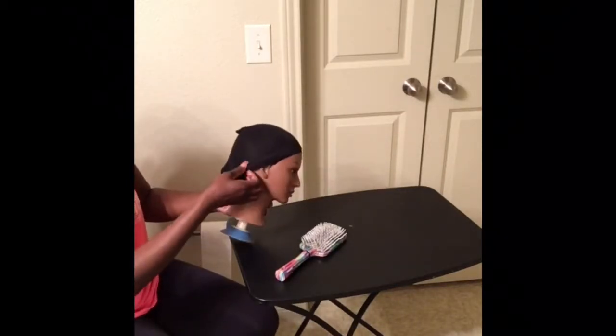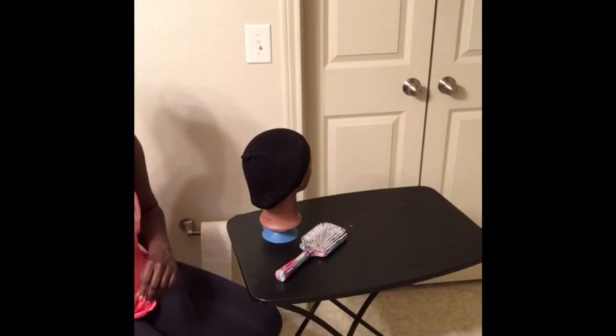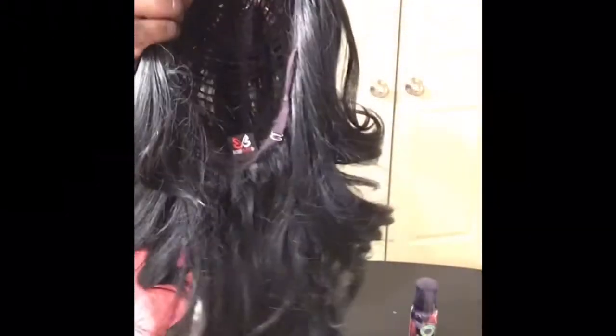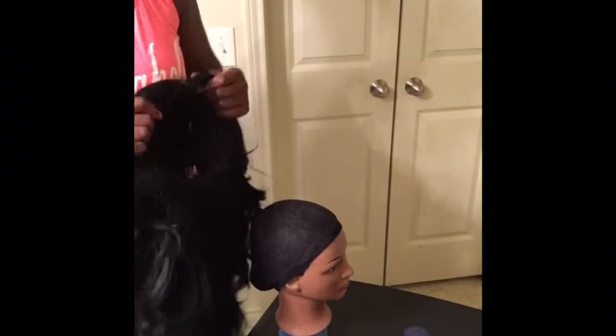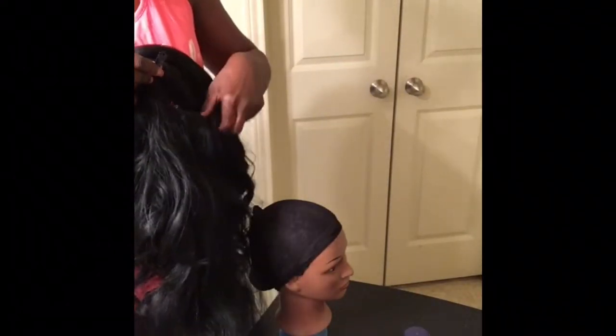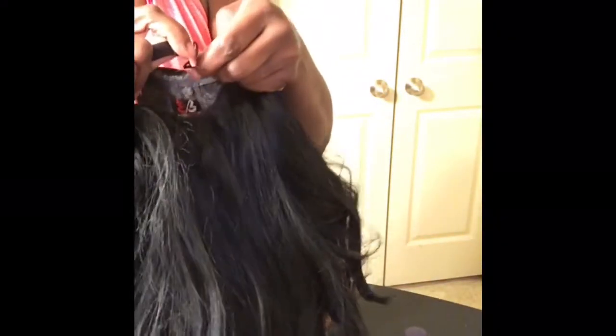I actually ended up putting super glue on the bottom of this mannequin head just for this video and super gluing her to the table - you gotta make it work however you can. Alright, this is the Bobby Boss wig from my last video. It looks a hot mess because I didn't take care of it or hang it up on tire racks like I should have. The first thing I'm going to do is attach the little clips that come on the back of the wig. I always have a hard time but they're attached, so it can fit snug on the mannequin's head, just like it would on your own head.